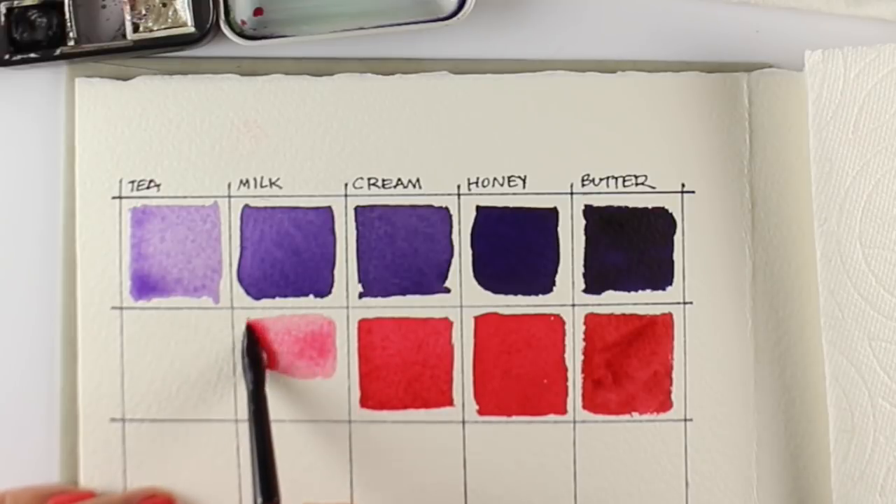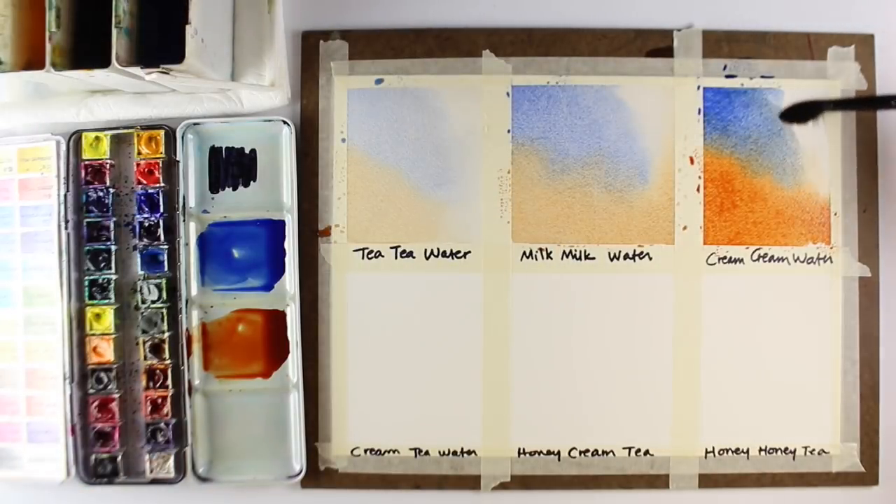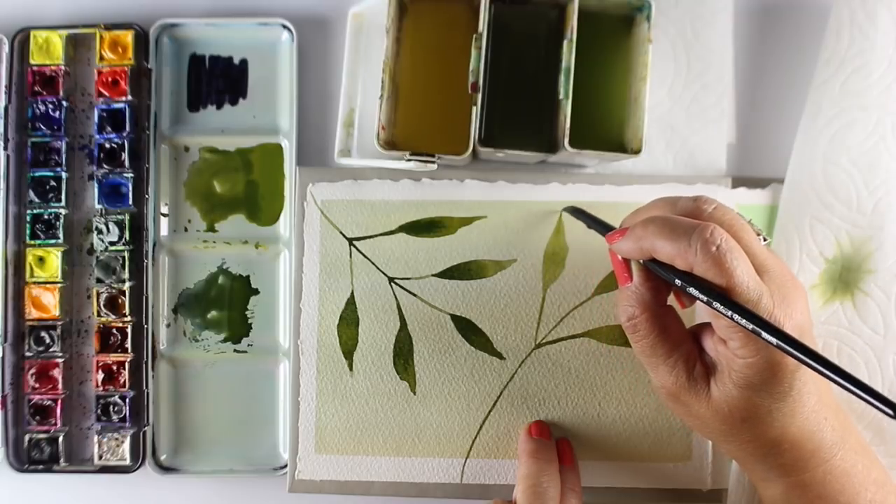We're also going to do a deep dive into water management, which is the science of what happens when one color of a certain thickness is next to another, and when blooms happen.